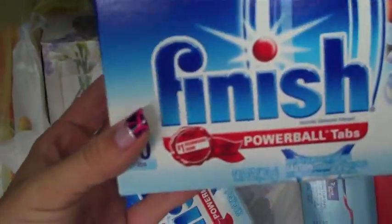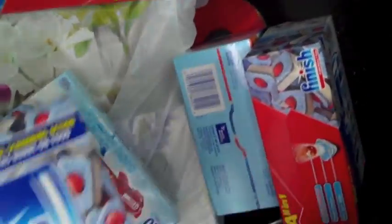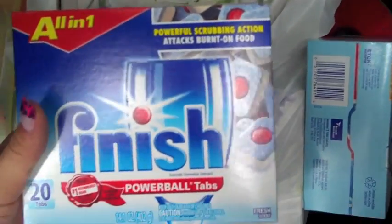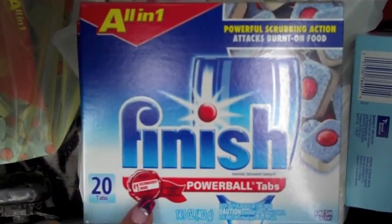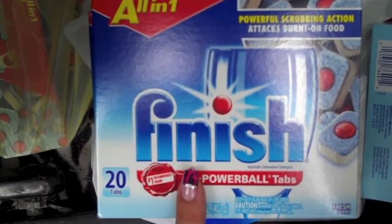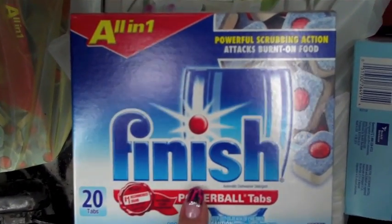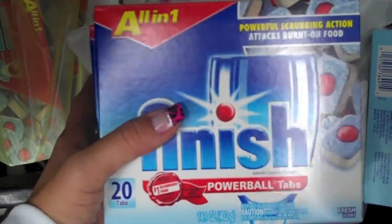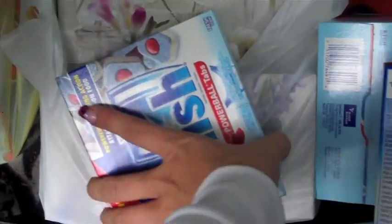I'm going to show you these because I'm not taking them into the house. I got a whole bunch of the Finish — I had a rain check from CVS where they were on sale for $2.99, and if you spent $20 you got $10 back. I paid about $6 for six of them and then got $10 back, so I actually made $4 on every six that I bought.